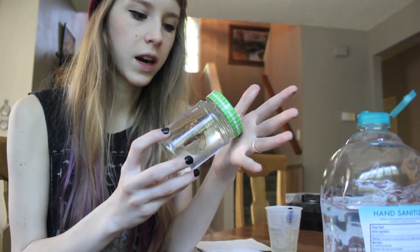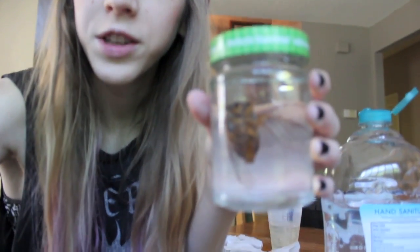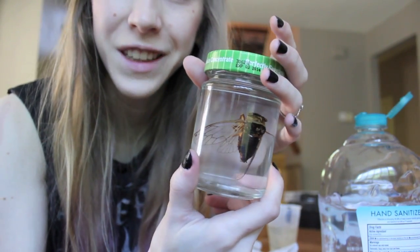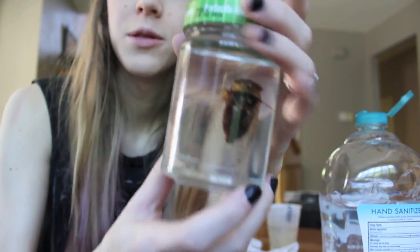That's why I like the hand sanitizer idea — they just stay suspended, unlike when you preserve something in just alcohol. Thanks for watching, and I hope this has inspired someone to preserve a bug, because it is really fun and I'm so happy with how this turned out.